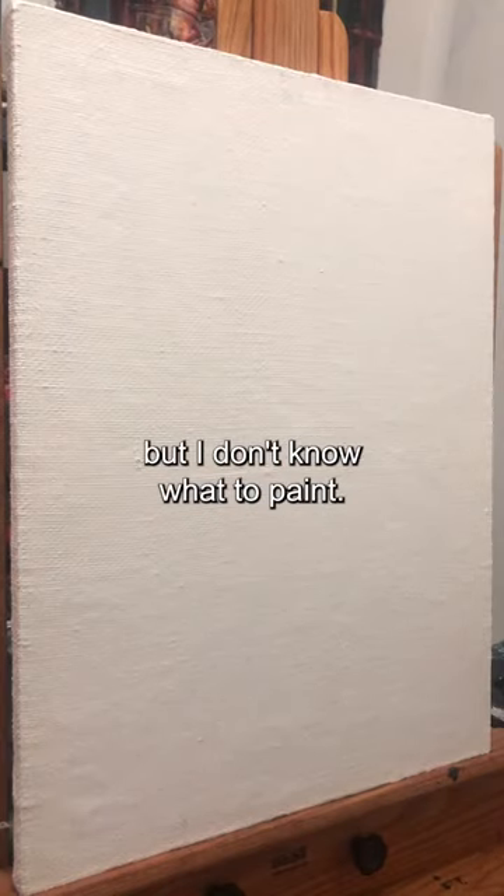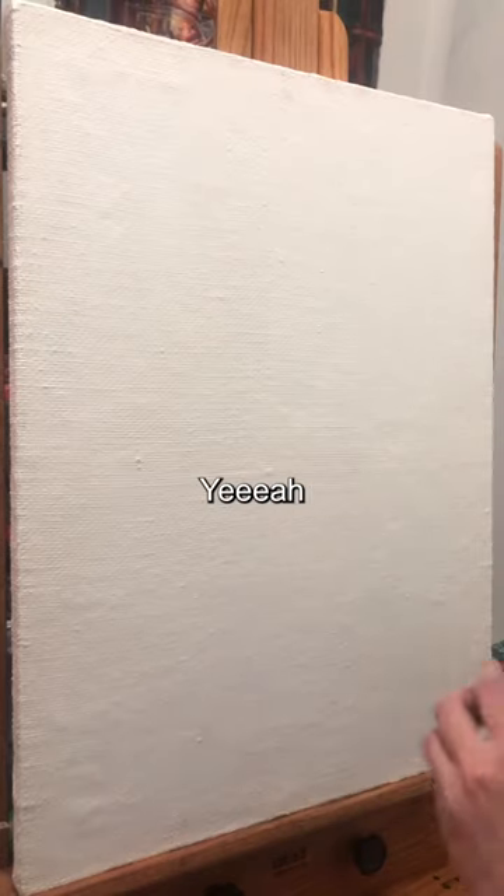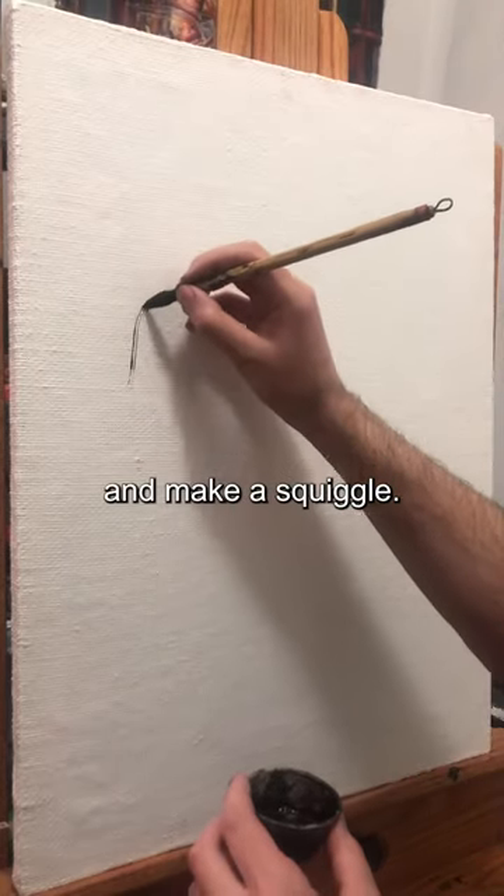I want to paint something, but I don't know what to paint. Maybe if I just wave my hand in front of the canvas, it'll tell me what to do. Yeah, that didn't really help, so I'll just start over here and make a squiggle.